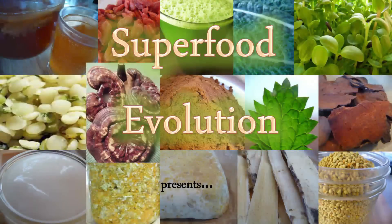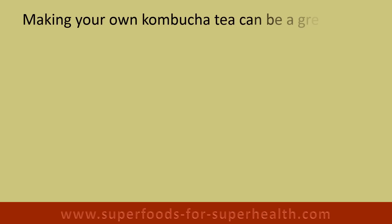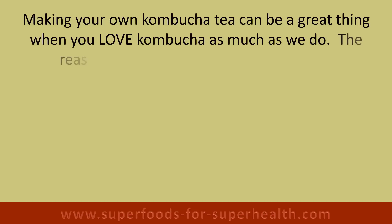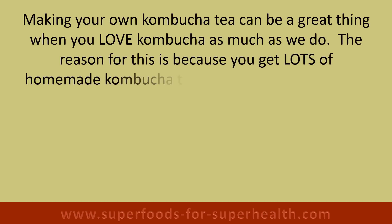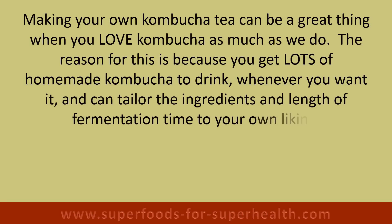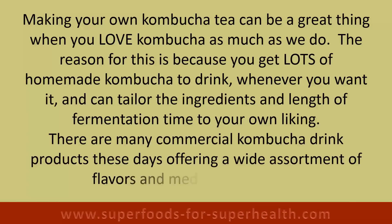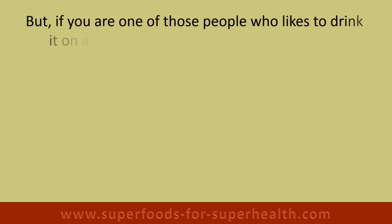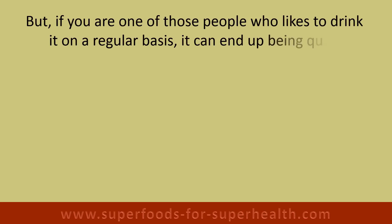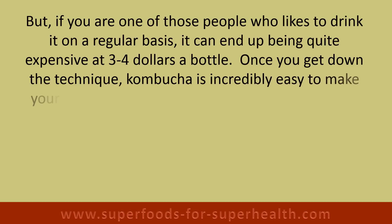Superfood Evolution presents a fermented kombucha tea recipe. Making your own kombucha tea can be a great thing when you love kombucha as much as we do. You get lots of homemade kombucha to drink whenever you want, and you can tailor the ingredients and length of fermentation time to your own liking. There are many commercial kombucha drink products these days, but if you drink it on a regular basis it can end up being quite expensive at three to four dollars a bottle.